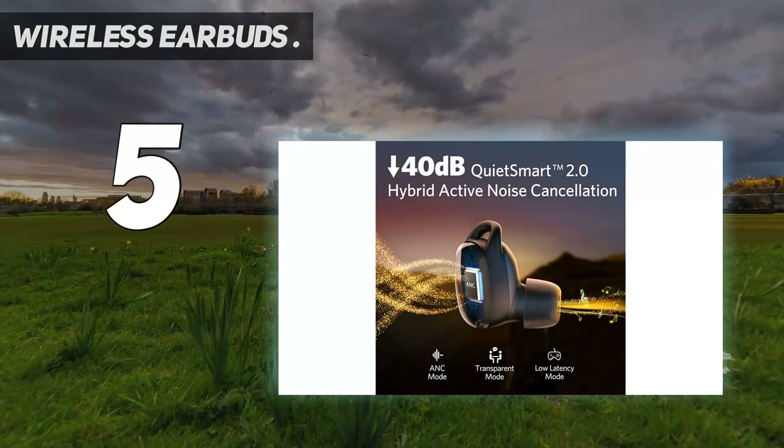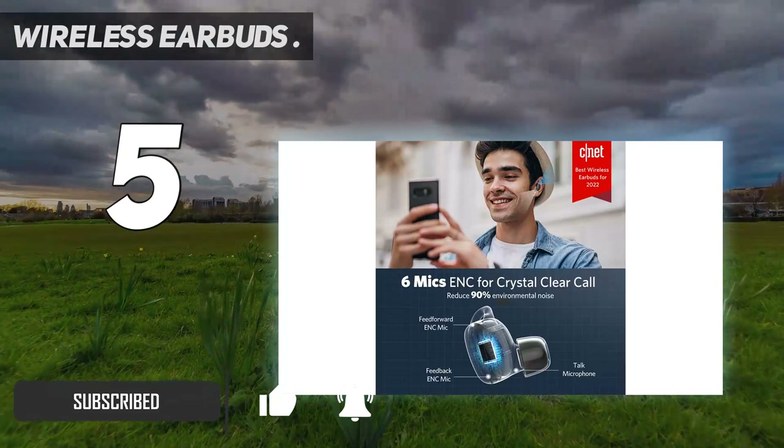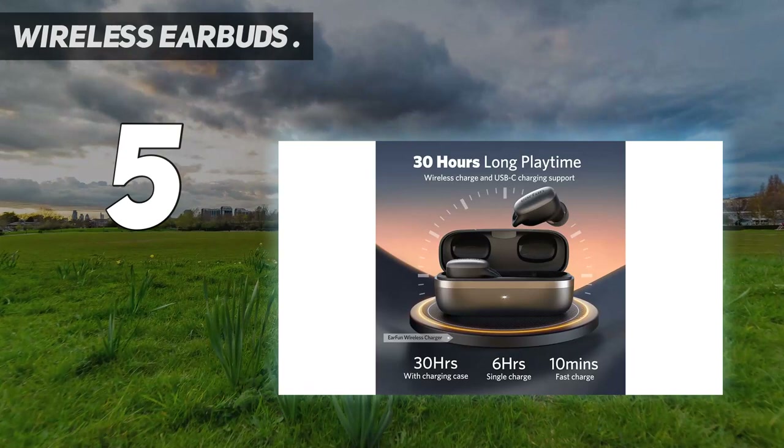Starting at number 5: Wireless Earbuds. I was a fan of EarFun's earlier Free Pro earbuds, which offer good sound for around $50 and have little sport fins that help keep them in your ears securely. Now EarFun has released the EarFun Free Pro 2 buds with aluminum alloy caps, improved noise cancelling, and a couple of extra microphones that help boost voice calling performance. The Free Pro 2 deliver good sound for their modest price.